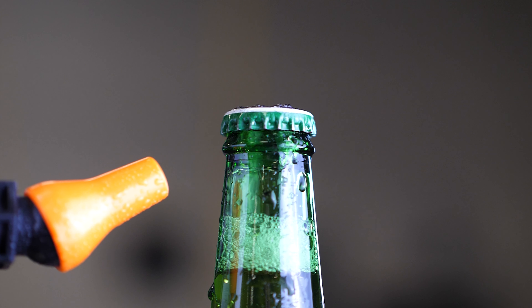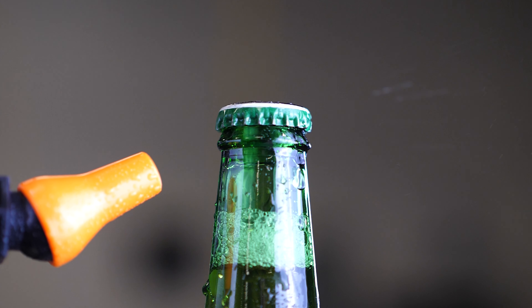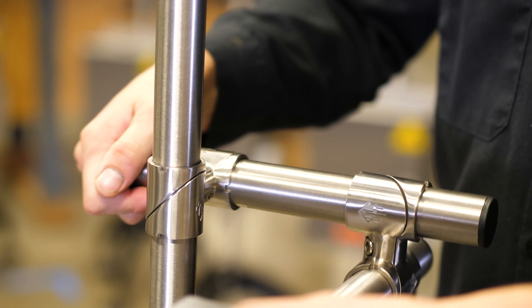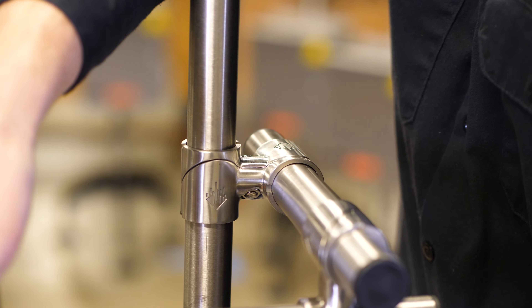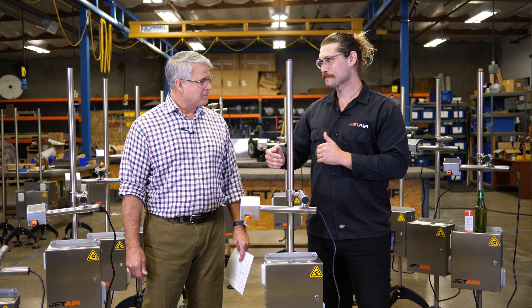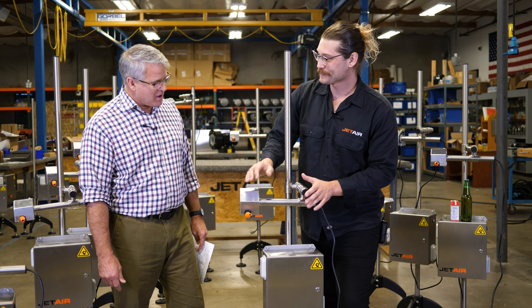This is the nozzle of the machine — that's where the drying is going to occur. Then if we move over here a little bit, we're going to see our adjustability, and this is one of the key features of the machine. This machine is able to have so many different levels of adjustment: up, down, left, right, in, out. And it's also got pitch.